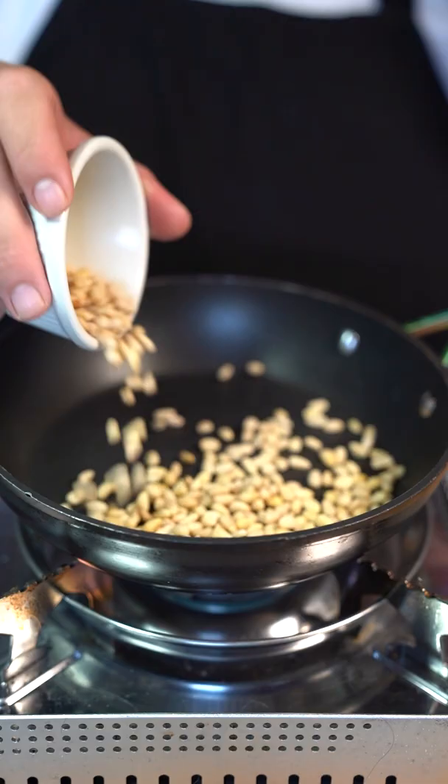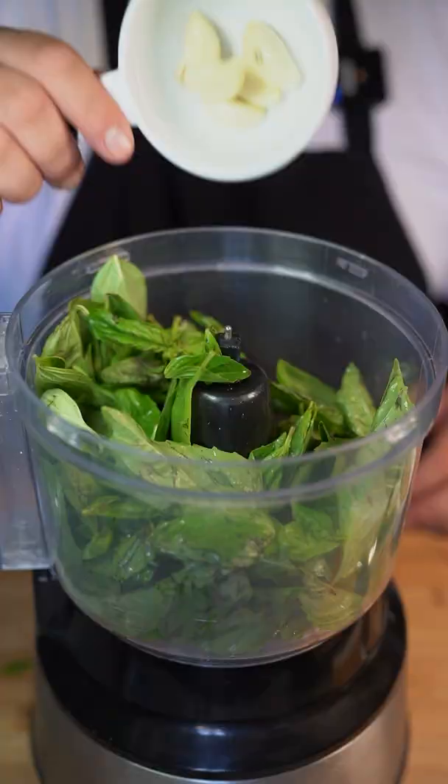Today we're making Lucas Pesto Pasta. Hot pan, add a third of a cup of raw pine nuts and toast.